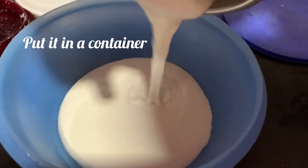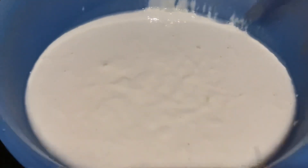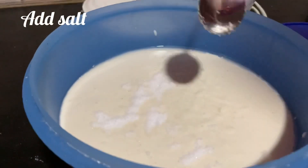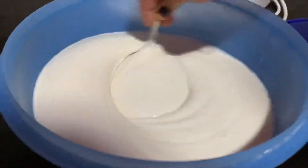Add some salt in the container. Add a little salt. Mix it in. This is for 5 hours — cook the idli for 5 hours.